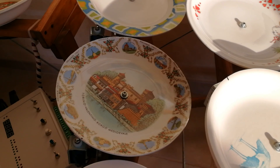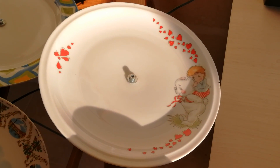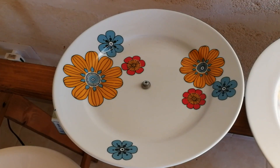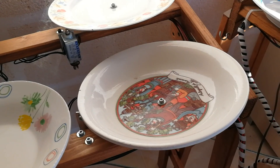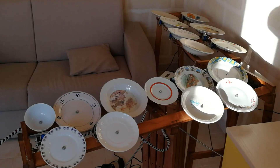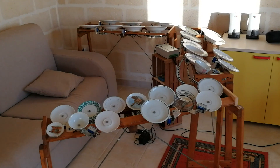Finding the right plates, adjusting some plates to the right tone in the scale, and fixing them on a support were some problems I had to resolve. After all that work done, the instrument sounds quite well.